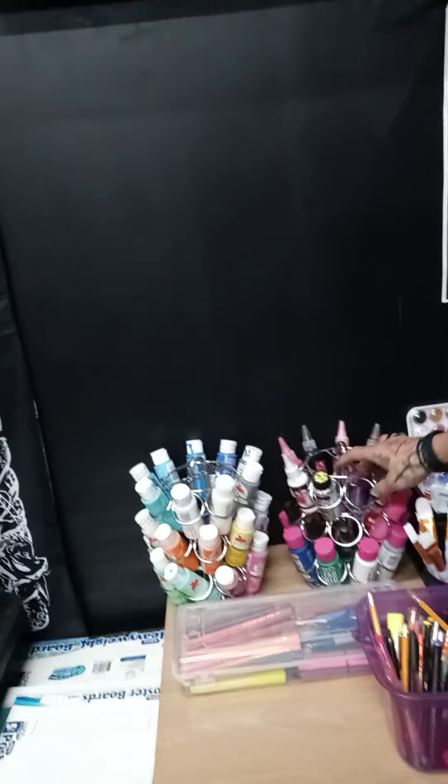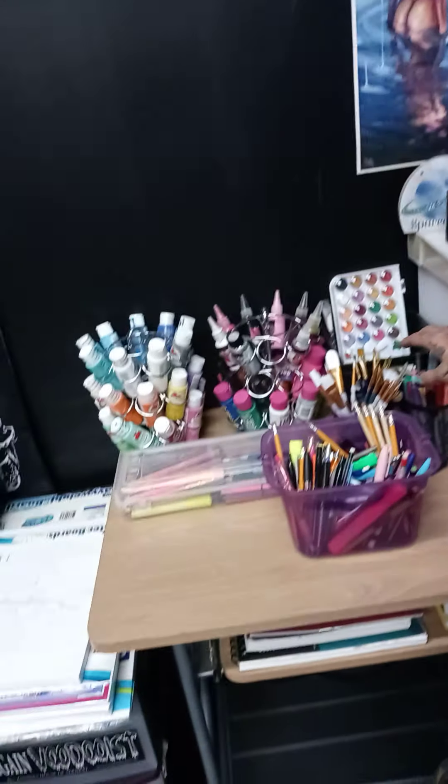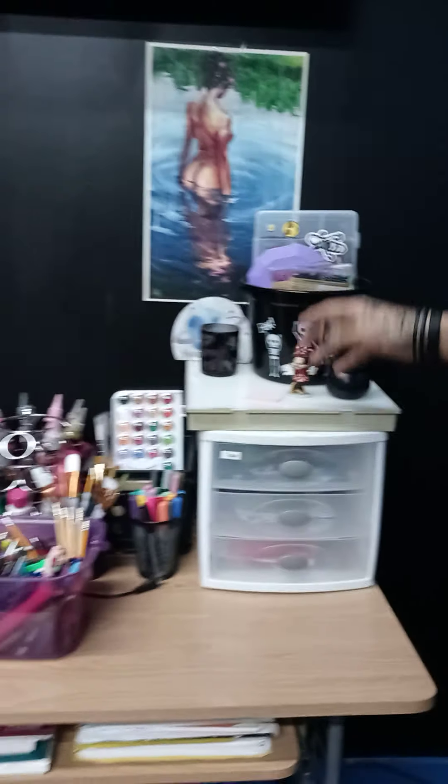I want to be able to paint whenever — if I'm not working on a car, if I'm not tattooing. I still work a full-time job and do all this stuff; I don't think a lot of people realize that — I work every day and still do all this. This is my after-hours. I also got acrylics, watercolor, fabric paint, brushes, more color pencils, and markers — everything organized.